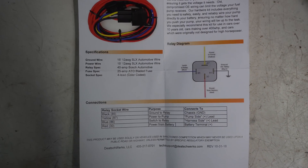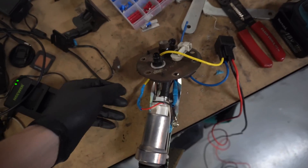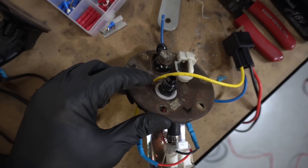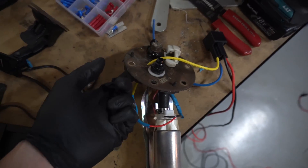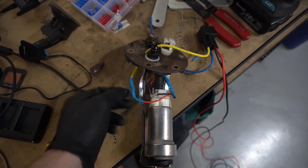I was pretty intimidated by this before I understood it, and I'm really hoping this video helps you guys. Here's what you get in the box: you got the relay and the yellow wire. I drilled a hole in the top hat to fit the wire through, and I'm going to Honda bond all around it on both sides before reinstalling. The wire is connected to the red wire on the fuel pump using spade connectors with heat shrink over them.